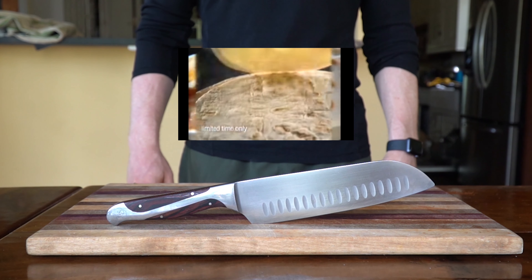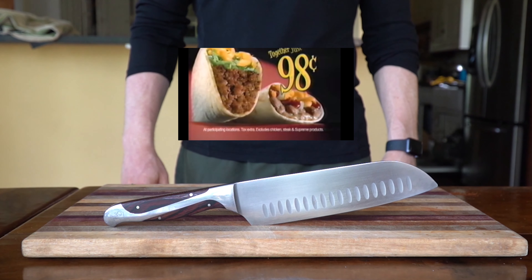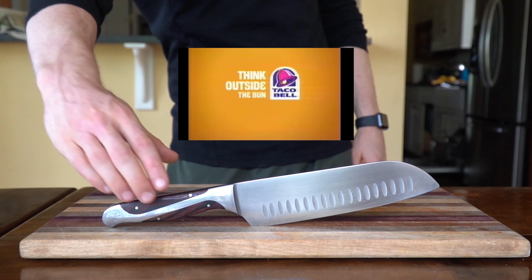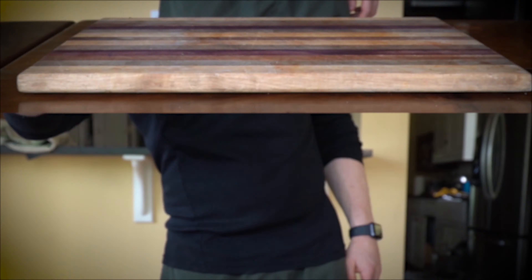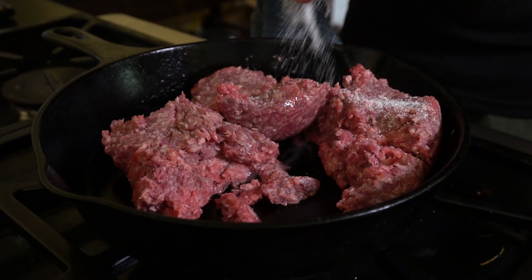Crispy shell, some seasoned beef, lettuce, tomato, and shredded cheese — this is what a lot of Americans picture when they hear the word taco. Given those ingredient constraints, I wanted to make the highest quality version of the ground beef taco.